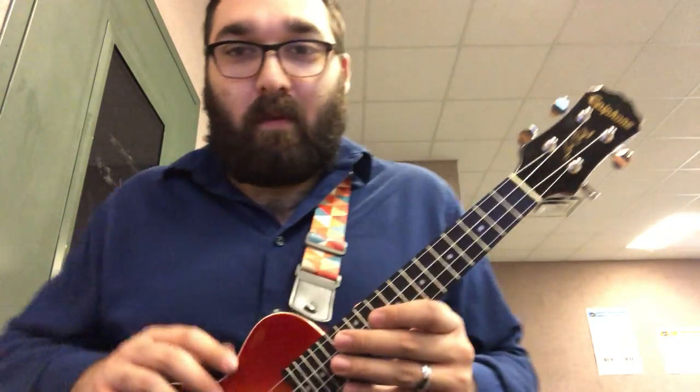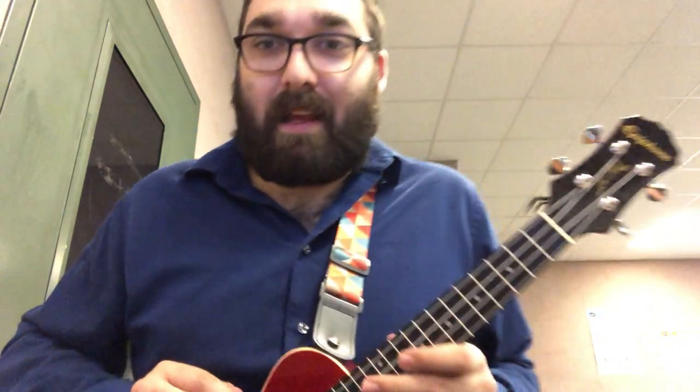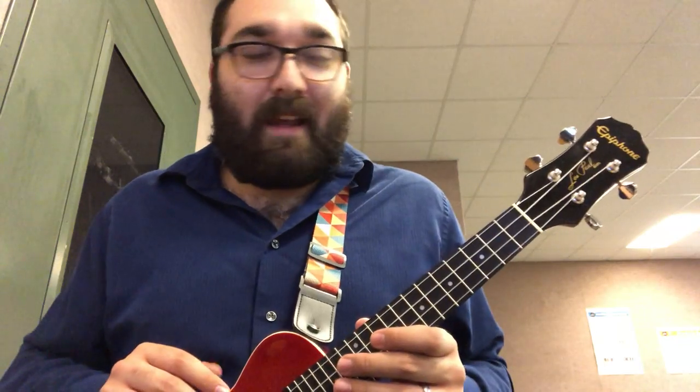Now just as a reminder, when we're playing, you don't want your ukuleles to look like mine. My head is on this side of the screen, so your ukuleles need to be with their heads on this side of the screen. We're facing different directions, so you don't want yours to look like mine — otherwise you're going to be playing it upside down, which is what we don't want.